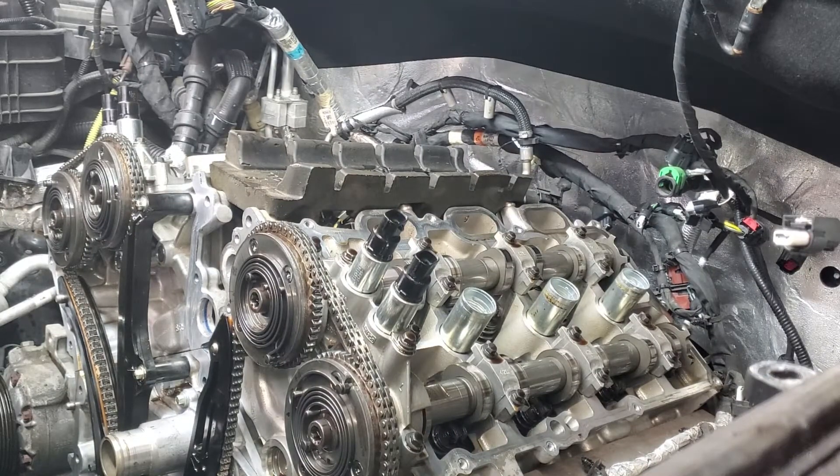What I have here is an open-apart 3.5 liter engine. A lot of times the reason I have it apart is because the customer's concern is a rattle noise at cold startup. It also happens during RPM sometimes when you're driving.